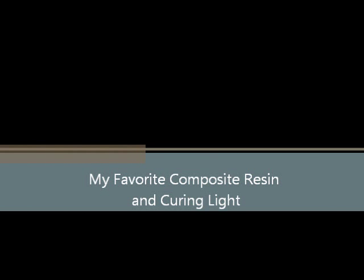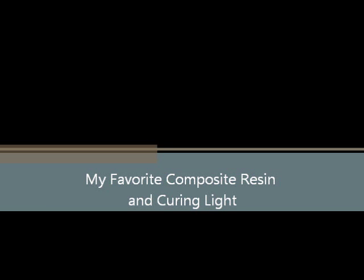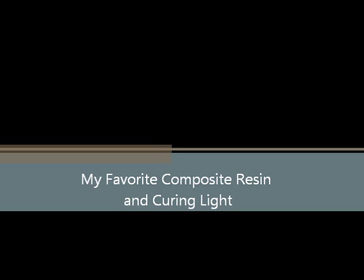Hello my friends, Chris Lerner with The Curious Dentist. I do have a favorite composite resin and curing light combination that I use for my posterior composites. It works really, really well, and to prove to you how it works, I'm going to do a little experiment.